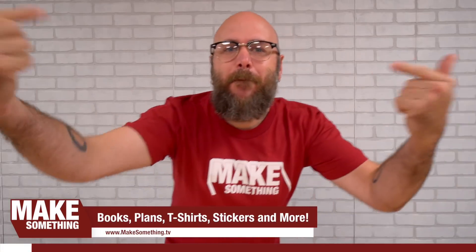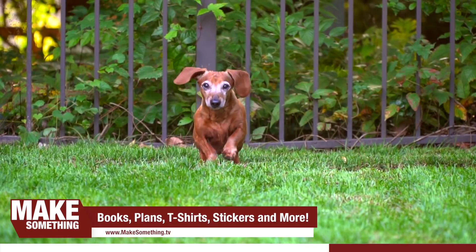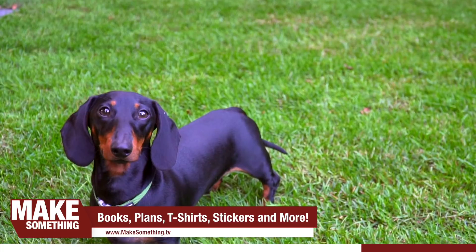Today's video is brought to you by me — Make Something. Did you know I have a weekly podcast with Jimmy Duresta and Bob Clegett? I also have plans for a lot of these projects. Did you know I've written two books, I'm working on my third, and I sell signed copies on my website? I also have brand new t-shirts, and I'm a wiener dog enthusiast — I have two of them, Weens and Wally. Check out makesomething.tv for books, plans, t-shirts, stickers, and a lot more. Let's get back to this project.